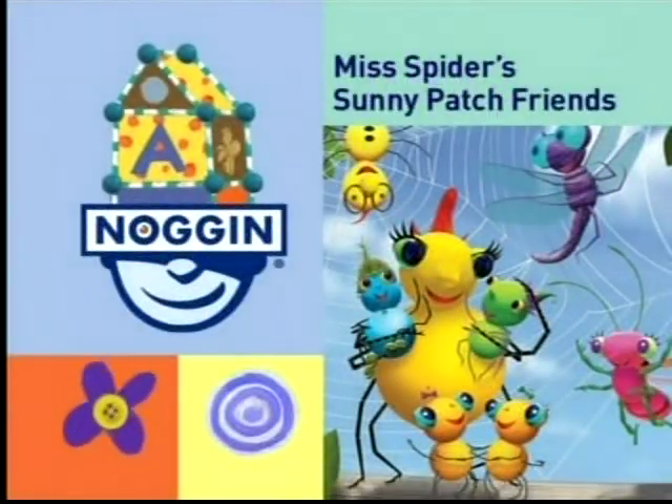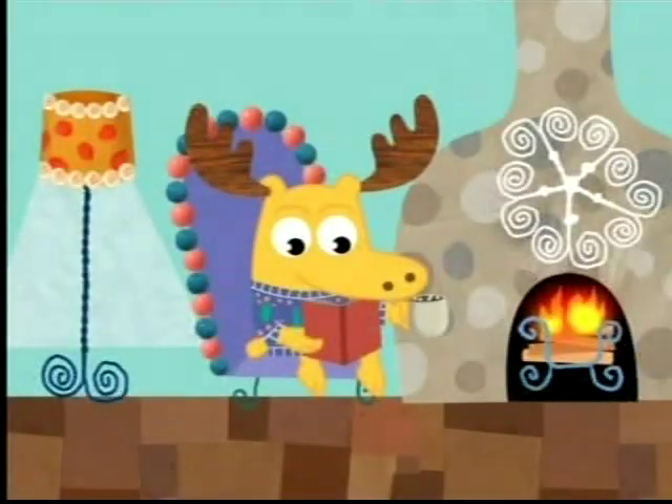Miss Spider's Sunny Patch Friends is coming up soon. Bye. Bye.